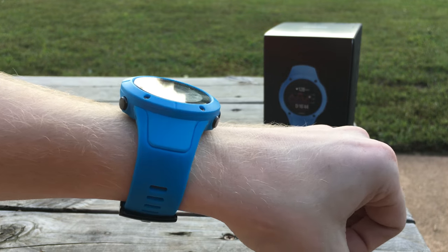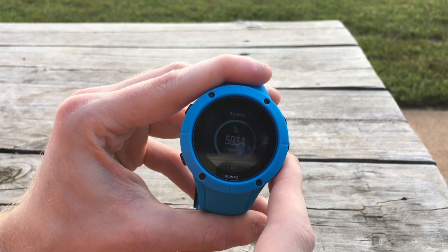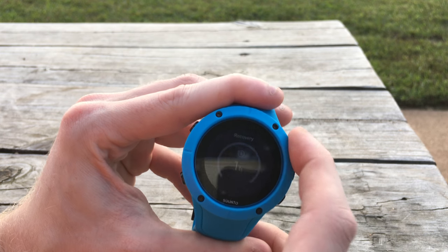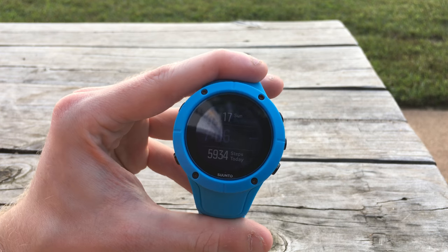It will tell you your average steps over the last seven days and heart rate over a 24-hour period. With the latest update, it can actually track your sleep and tell you how many hours you're getting — an estimate — and whether you're meeting your targets for recovery. I still don't think it's quite up to the level of the Garmin Fenix 5, but that's a watch that's almost twice as much money.